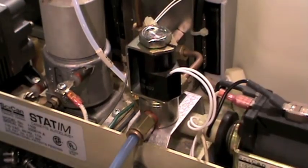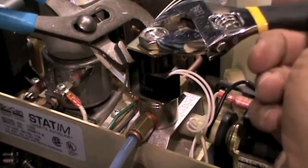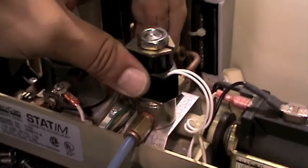Once the valve is reassembled, plug the sterilizer in and check for proper function. As you can see here, even something as intimidating as rebuilding the solenoid in the Statim can be quickly and easily accomplished with a few simple tools.